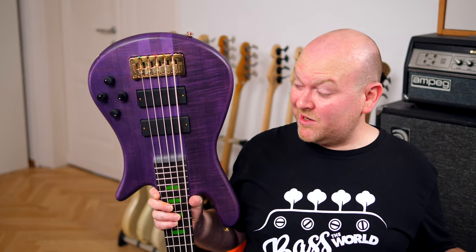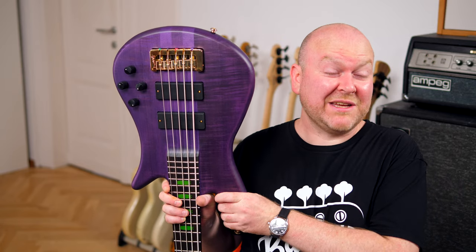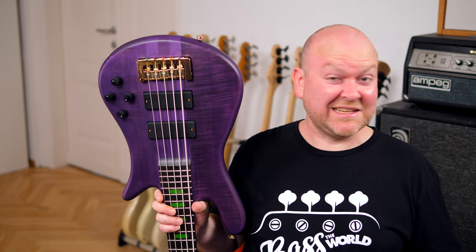I'm looking forward to seeing more from this new Korean facility. This bass feels expensive and incredibly well made. This time it really hurts — I have to send it back.